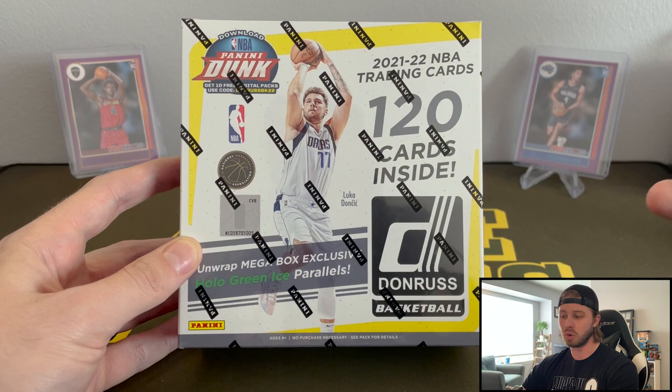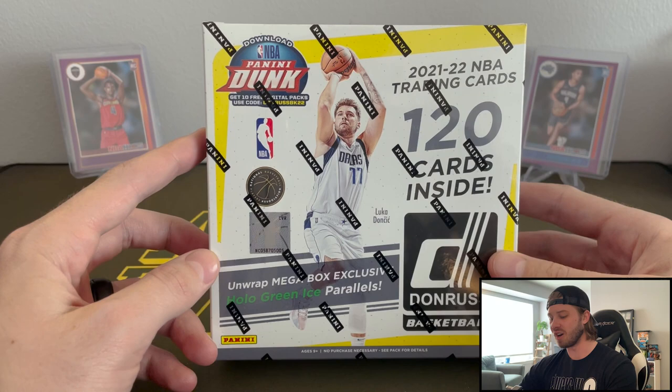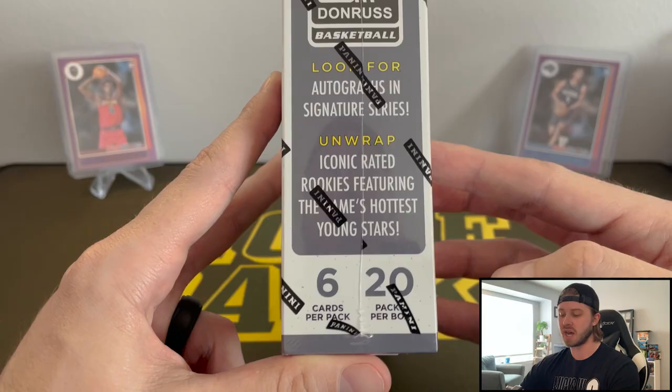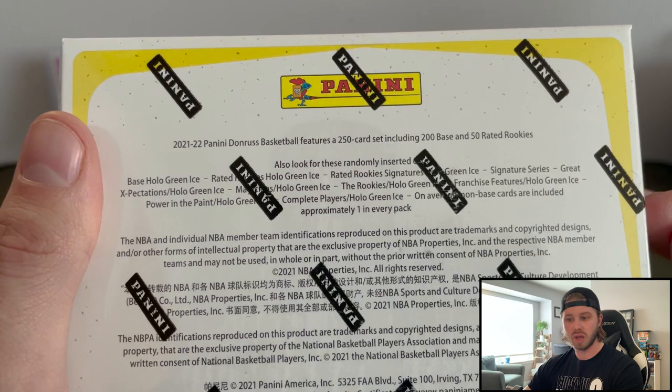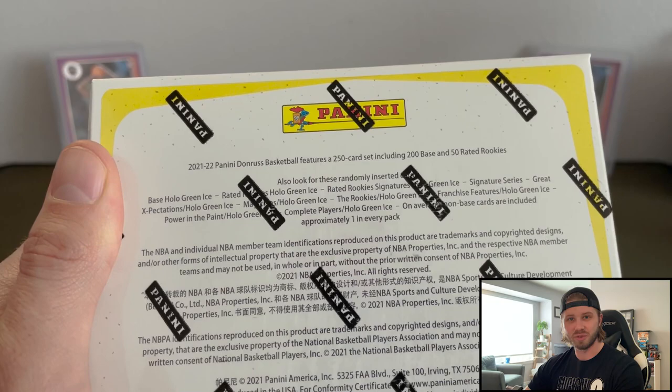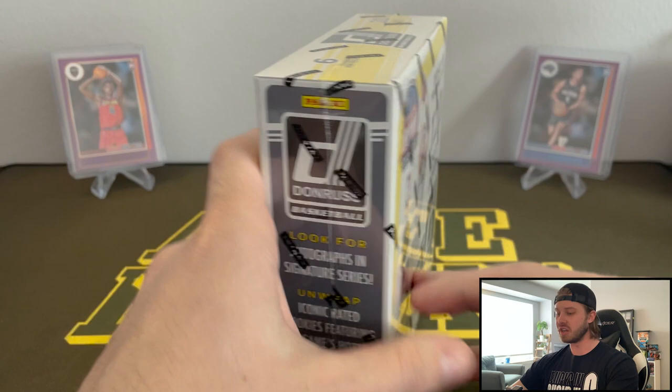For Fanatics to do that, that's very cool. Donruss Basketball Mega Box — 120 cards inside, 6 cards per pack, 20 packs per box. I'm going to be looking for autographs in Signature Series and Rated Rookies featuring the game's hottest young stars. This set does not have a whole lot that you can hit on. All the inserts do have a chance to be the hollow green ice as well, but you really want that Rated Rookie Signature hollow ice. That's what we're going to be looking for. Hopefully we can hit on one of those or at least one of the top guys. Let's get into it.